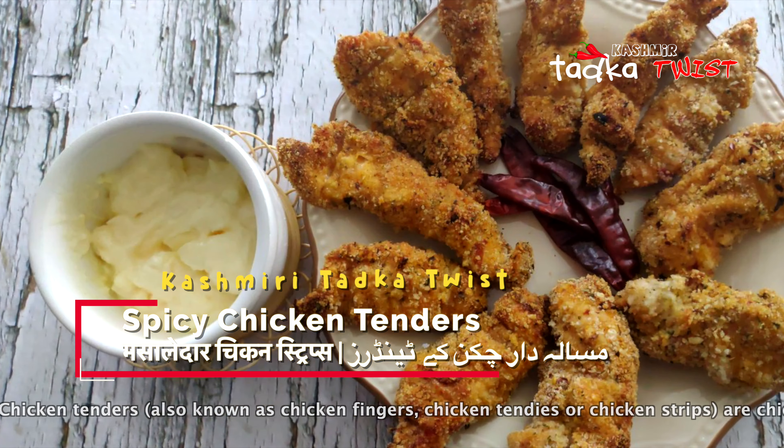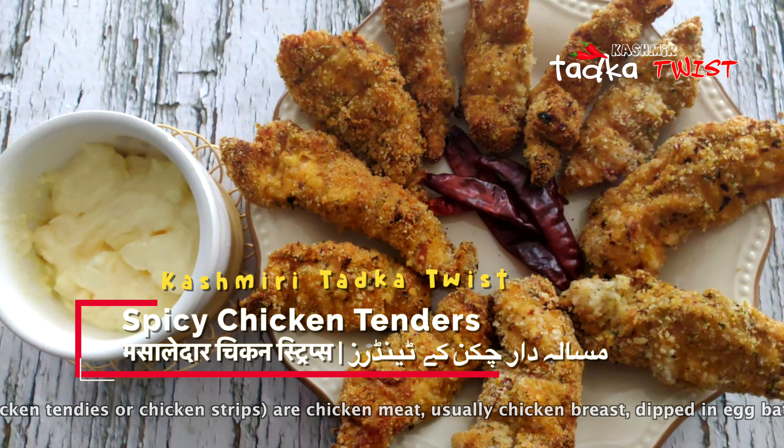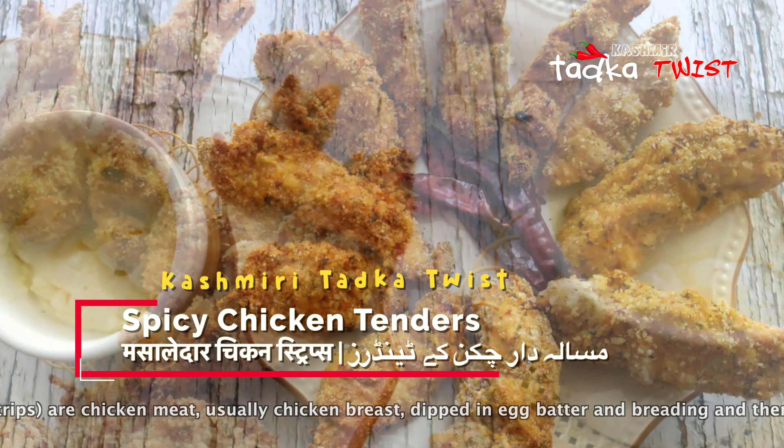Hello, Assalamualaikum. Welcome back to Kashmiri Tadka Twist. My name is Jasmine. Today we are making Baked Spicy Chicken Tenders.